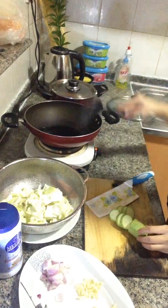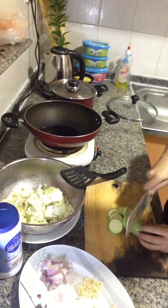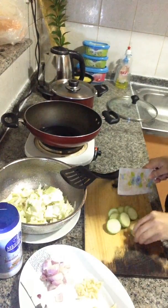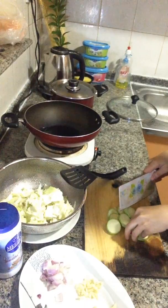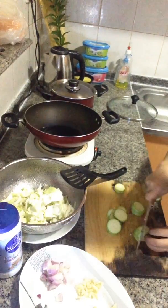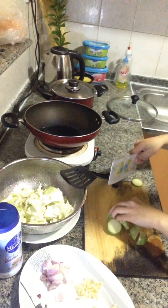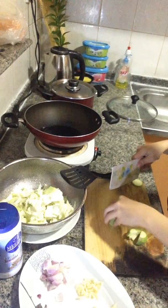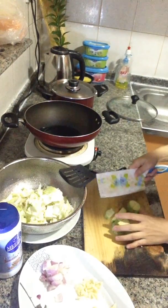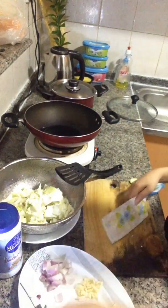Still not yet hot. We'll slice a bit more of the baby marrow. Keep it there separately.